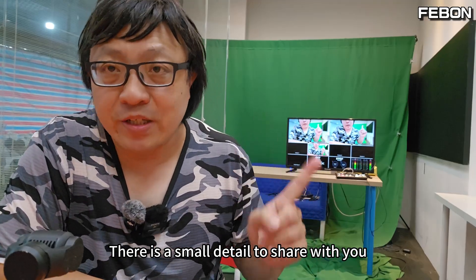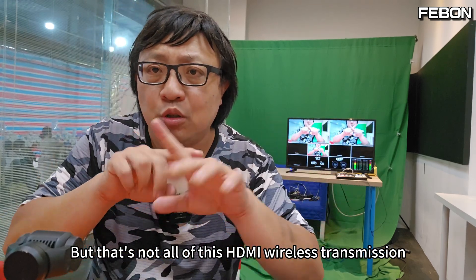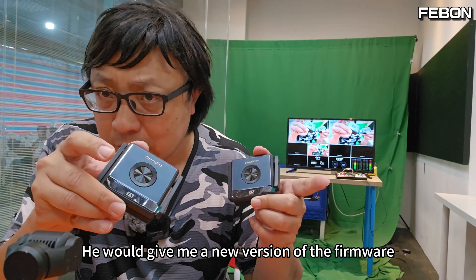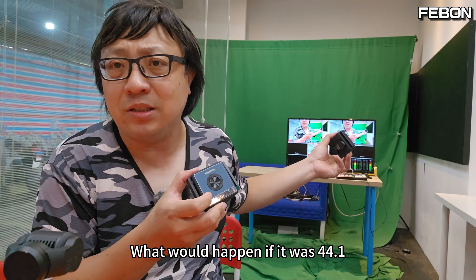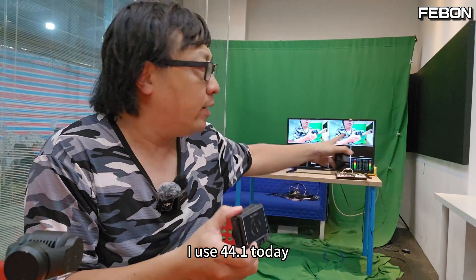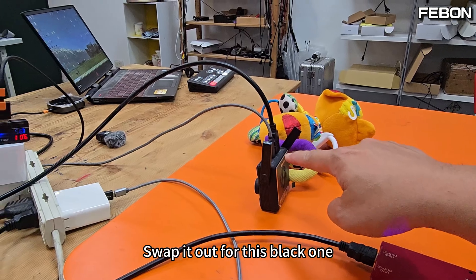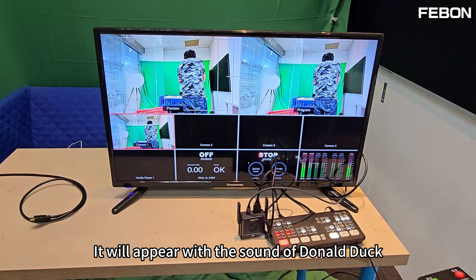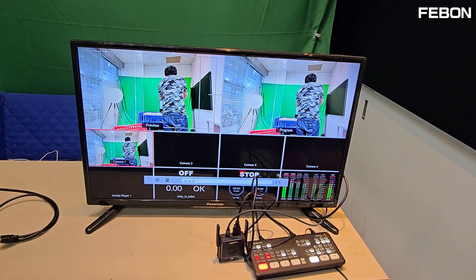There is a small detail to share. The HDMI wireless transmission device I use today outputs audio from HD at 48K. But not all HDMI wireless transmitters output 48K — some output 44.1K. The manufacturer promised me a new firmware version to fix this to 48K output. I'm going to swap in the 44.1K device now to show what happens with Atom Mini Pro — it will appear with a Donald Duck sound. Hello. Hi. Hello.